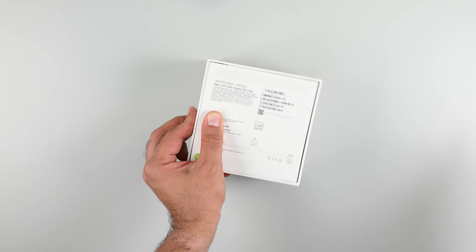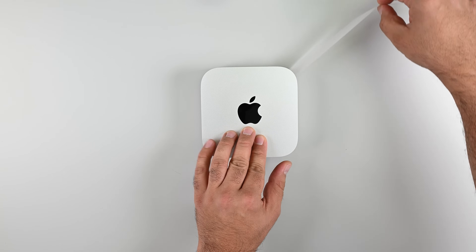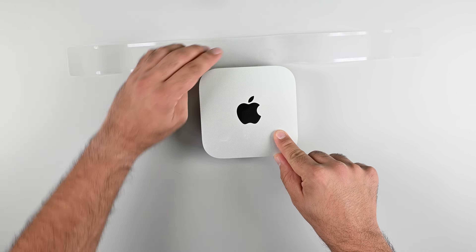Apple's storage upgrades for the M4 Mac Mini are seriously expensive, but don't worry. You don't have to pay those high prices — you can swap the SSD out yourself. Today we're here to show you exactly how.